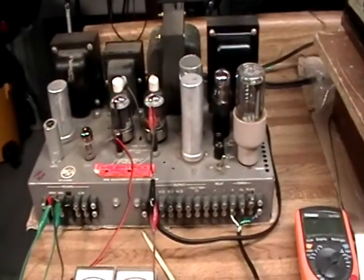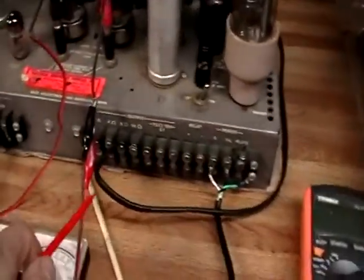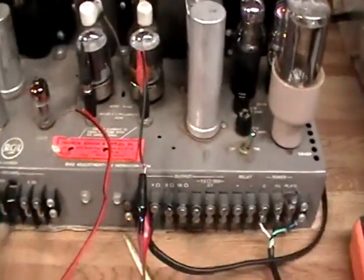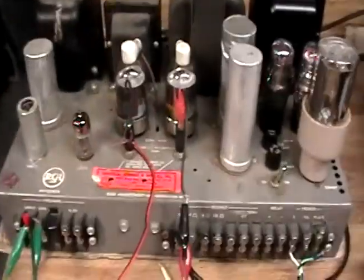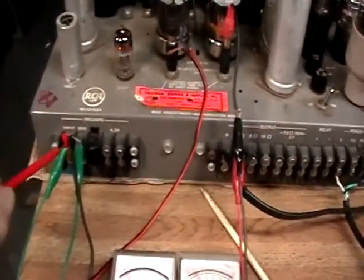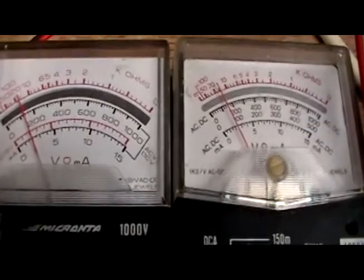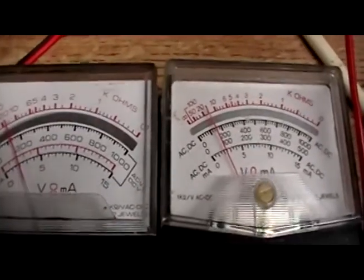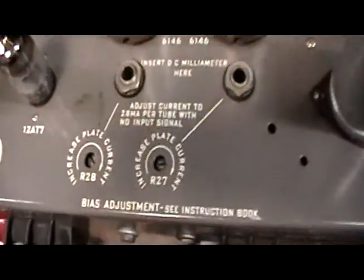They want you to let the amp run with a speaker load on it. In this case I've got an 8-ohm speaker connected — that's this big one over here. We've got no input going to it right now, and I did short the input to ground on these terminals as they request. I did play with it earlier to get it in the ballpark. They're calling for a 28 milliamp bias current.